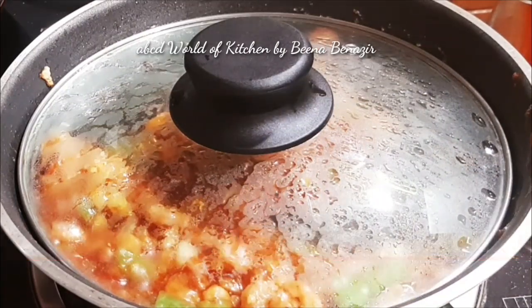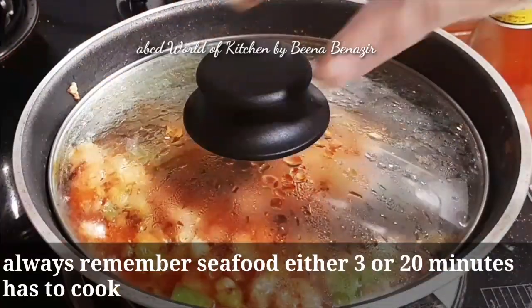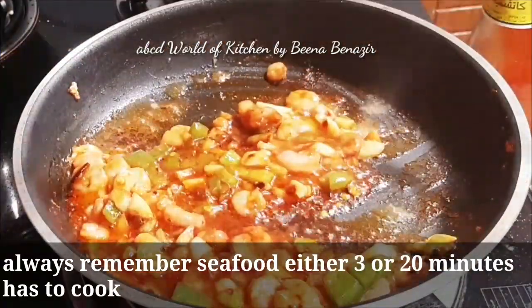We will add a Tiffin Box item and have a breakfast item. We will add a lot of the pasta.